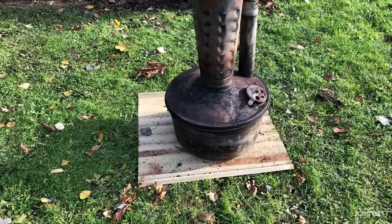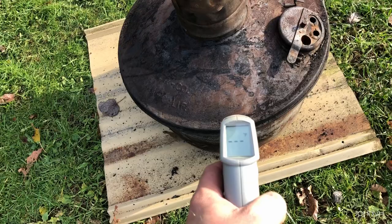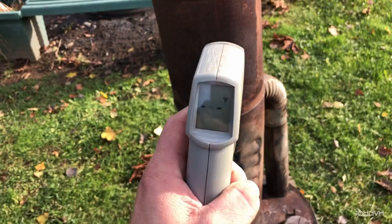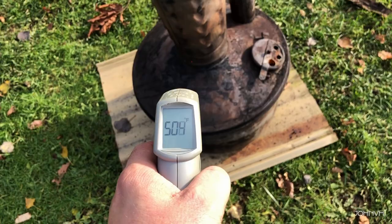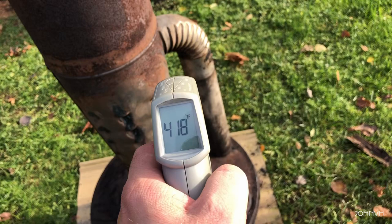It's been burning for half an hour. It maxed out my temperature gun. What is max on this thing? I don't know, but it's hotter than what this thing will do. The return pipe is pretty hot. She's cooking.